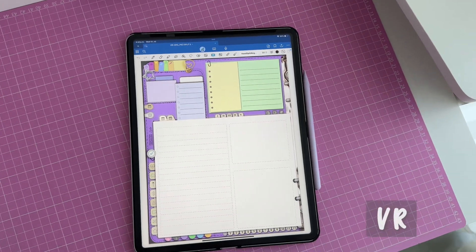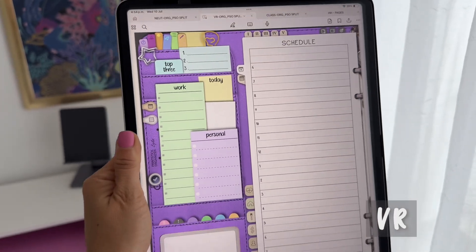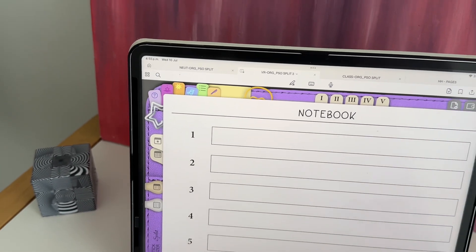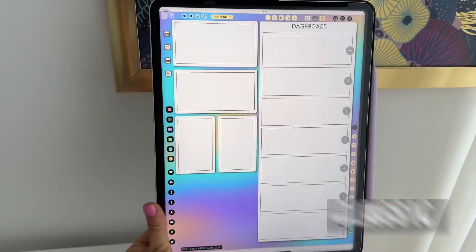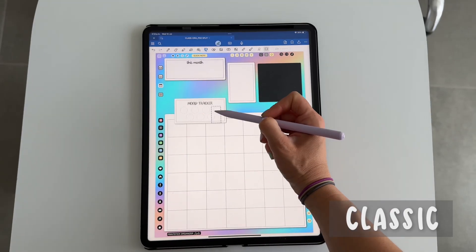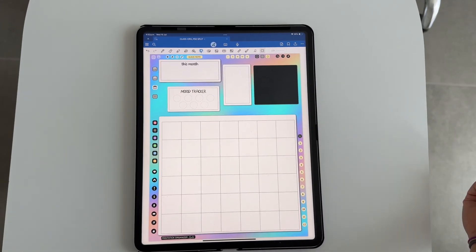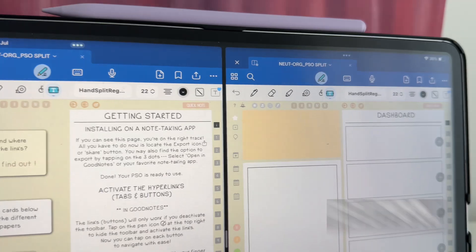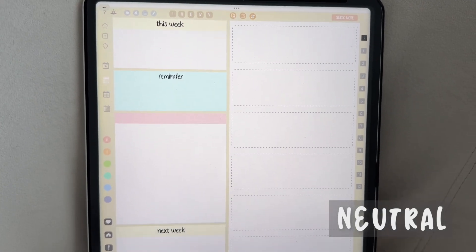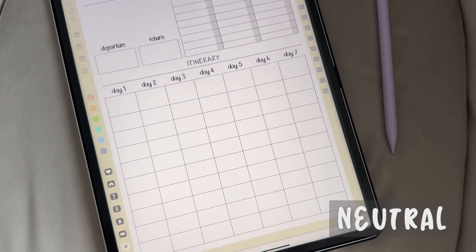This is what the VR version looks like — the best if you prefer a realistic look. This is the classic design, great for customizing since you get some blank space on the pages where you can add your own widgets. Here is the neutral style — choose this version if you want all the pages already set up for you and you prefer a low-key style.